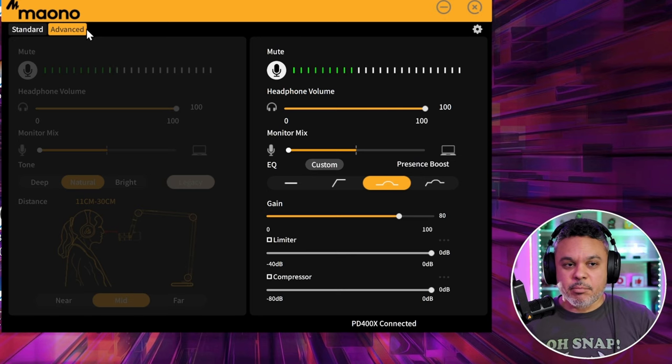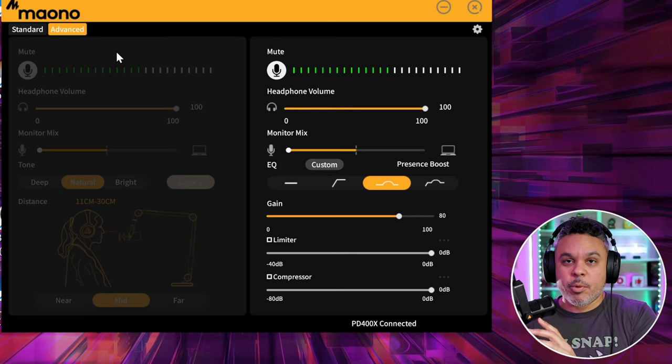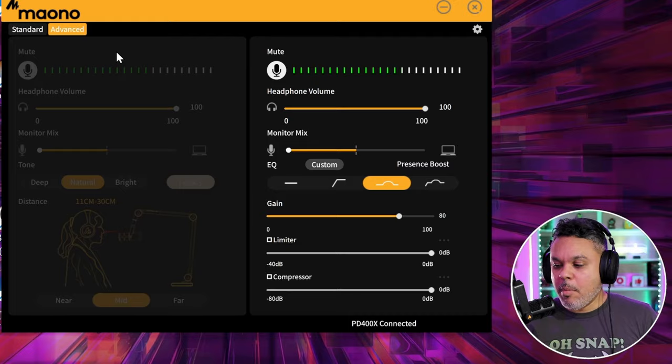If I switch over to advanced, it's going to change to the settings on advanced mode. When you close the app, it's going to remain on the last setting you had in MonoLink. So yes, it makes the change at a hardware level because these EQ levels are set on the microphone — this just gets more granular into those settings.